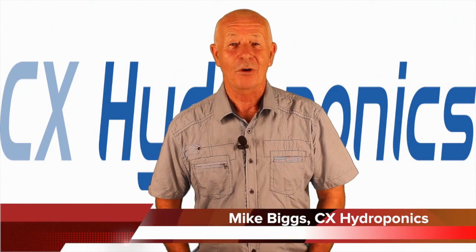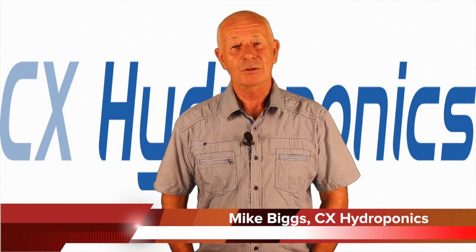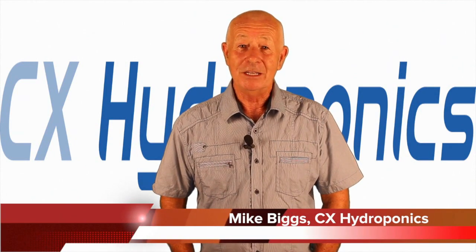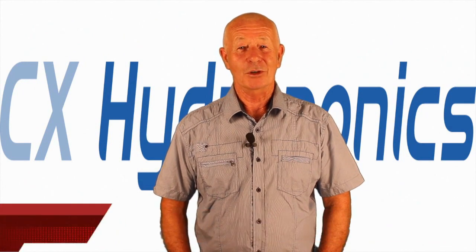Hi, I'm Mike Biggs and welcome to Ask Mike, which is a question and answer session designed to help you as a gardener make your gardening easier, more successful, and a lot more fun. As usual, this is a no-hype zone.